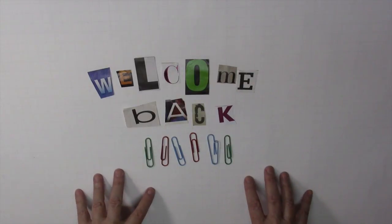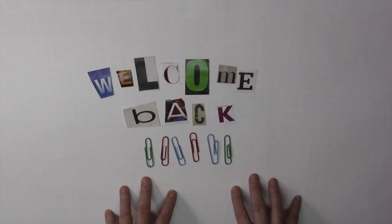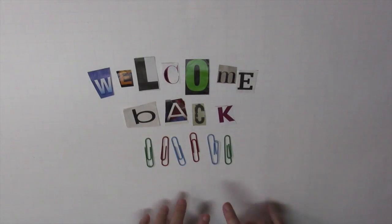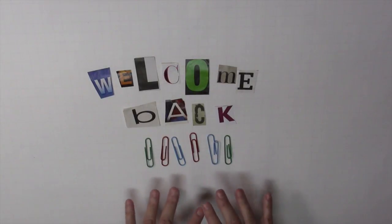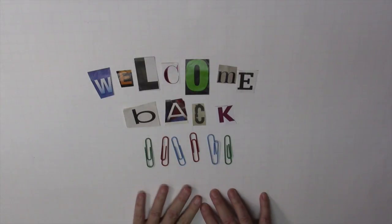Welcome back to Class 6 of How to Collage Quirky Characters. This class is entitled 'Put a Bow on It,' and the reason it's titled that is to put all the finishing touches on our pieces. I promised to show you how I use the computer and scan images and create some of the other things that I showed you in previous videos.